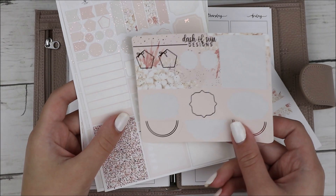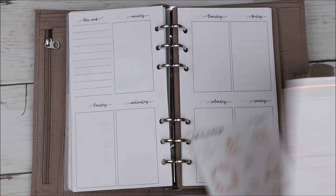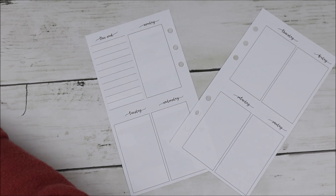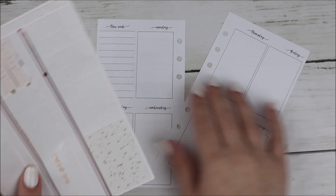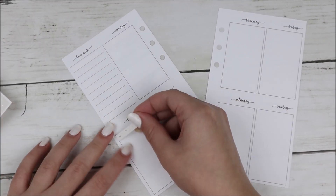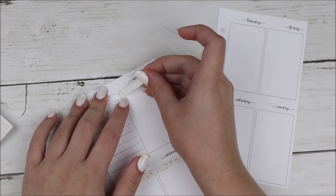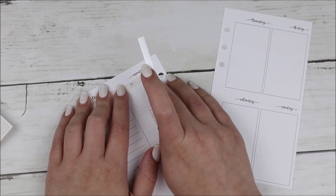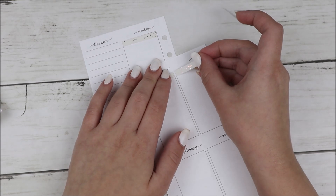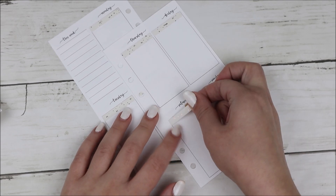Hey guys, it's Shanee and I'm back today with another plan with me. For this week's spread I'm using this kit from Dash of Sun Designs. This is clearly another one of my leftover spreads — I have a few more spreads filmed, some in this planner and some in my other planner. I'm having oral surgery to get my wisdom teeth out tomorrow, so at least I'm recording this one today.